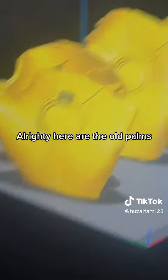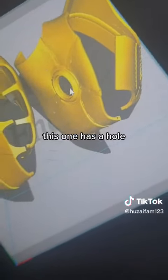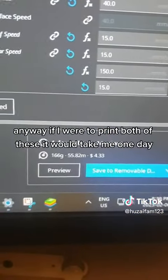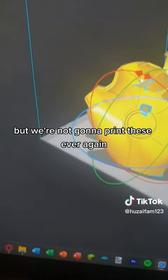Alrighty, here are the old palms, and here are the new ones. See the difference? This one has a hole, this one doesn't. If I were to print both of these, it would take me one day, 11 hours, and 14 minutes. But we're not going to print these ever again.